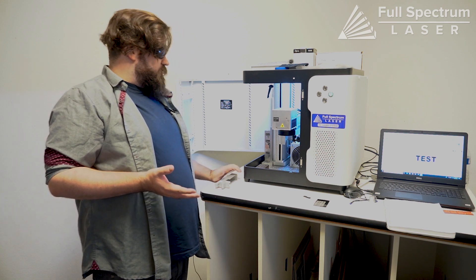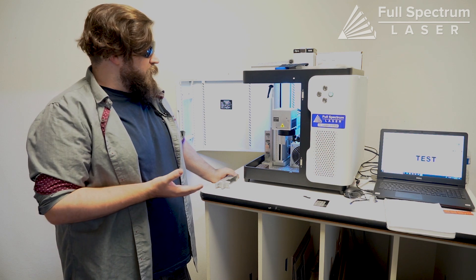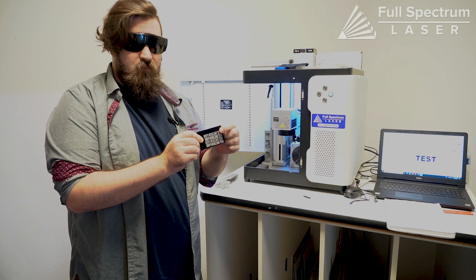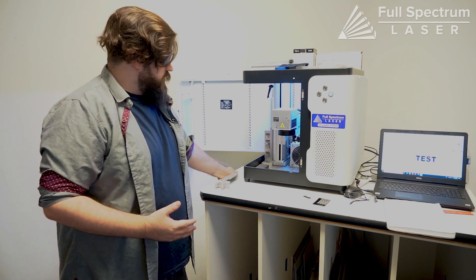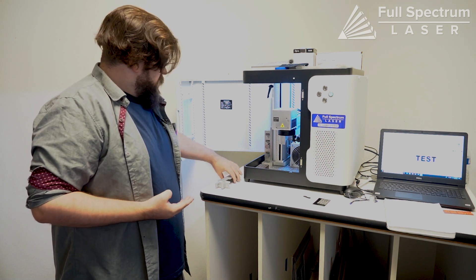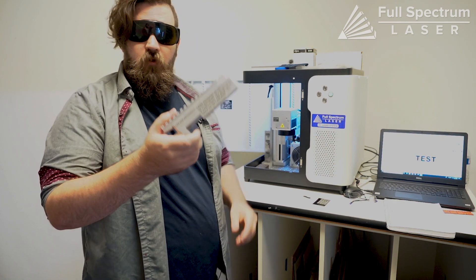Another thing we get asked most frequently is what these machines can cut. Fiber lasers aren't typically for cutting unless you're using a big industrial machine. You can cut metal but it's going to be really thin stuff and it's going to take multiple passes to get through. These fiber machines are really just for engraving — they're great for engraving metal specifically, so you can do aluminum, copper, stainless steel, titanium. One of the most popular applications is engraving on firearms.